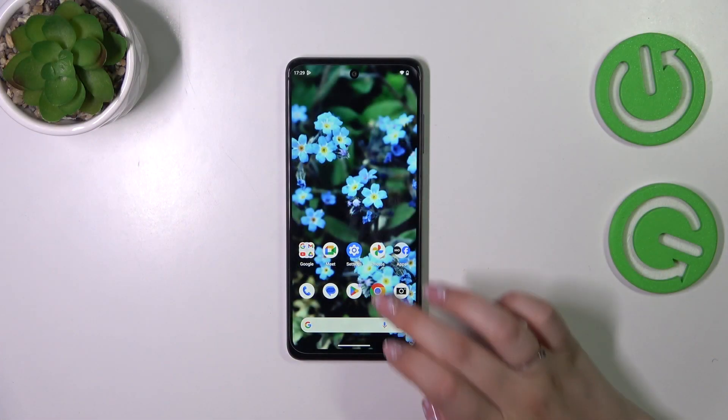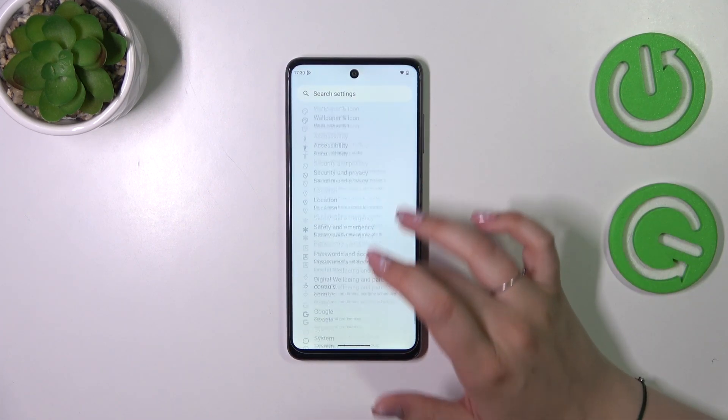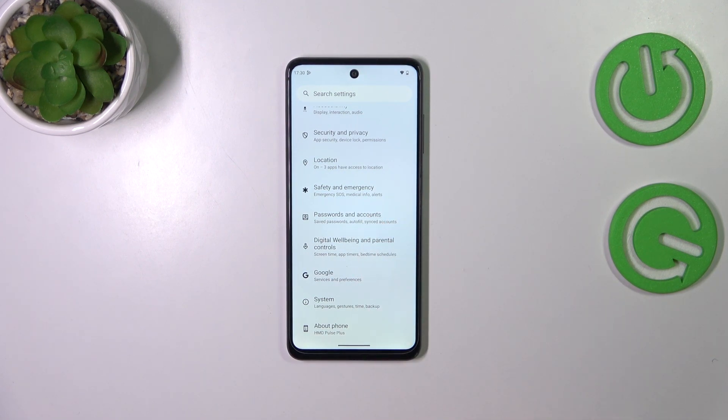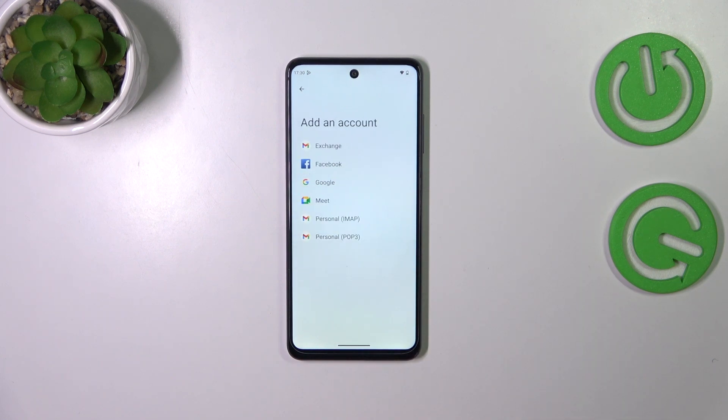So let's begin with opening the settings. Let's tap on them, and here in this general section we have to scroll down to the very bottom to find either Google or Passwords and Accounts. It's up to you which option you prefer. I prefer this section, so let me tap on it and tap on Add Account.